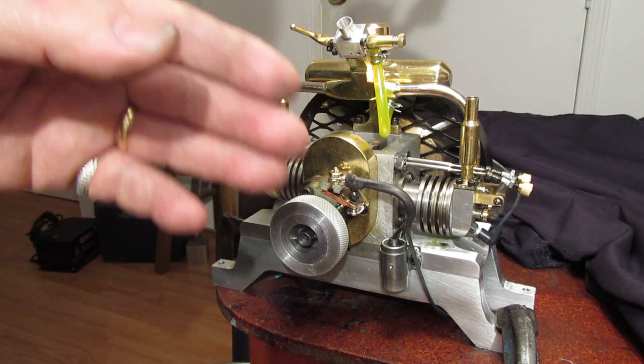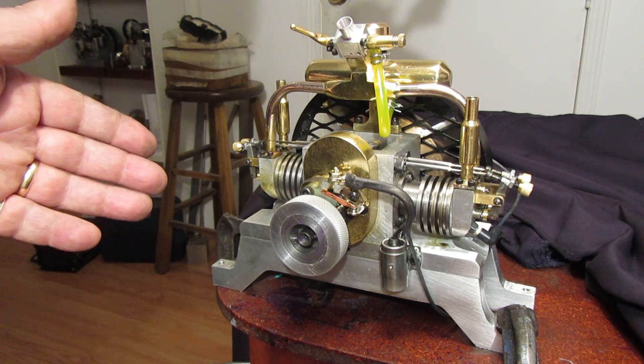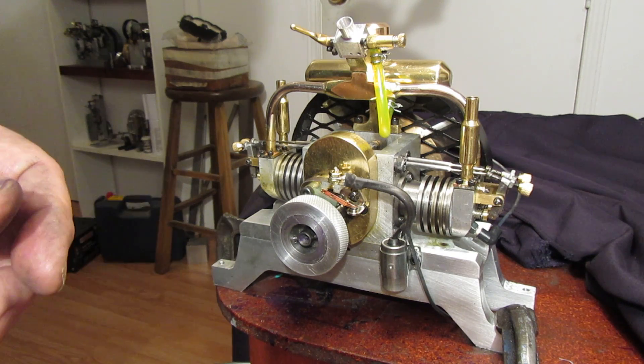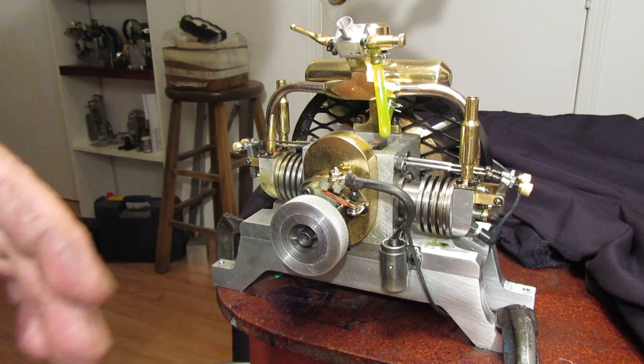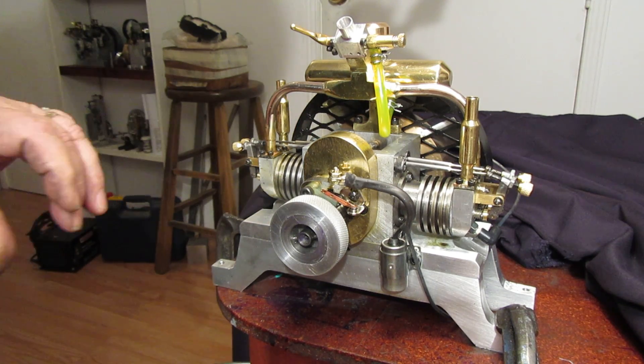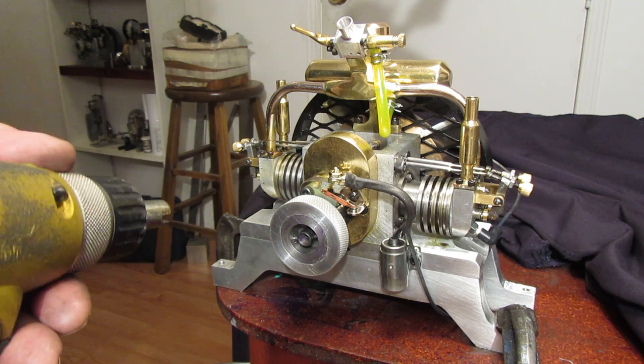One of the sparks always lights the charge and the other spark is wasted. So without much further ado I'm going to start this. We'll show it running at a high speed, we'll show it running at a low speed. There's not an awful lot else about it that I can tell you, but I certainly will answer any questions if you have them.